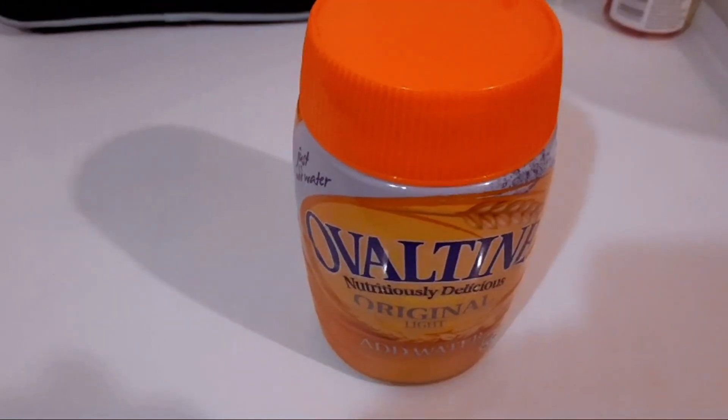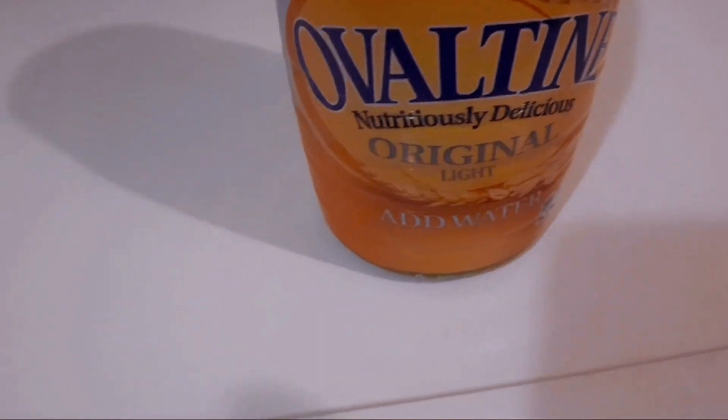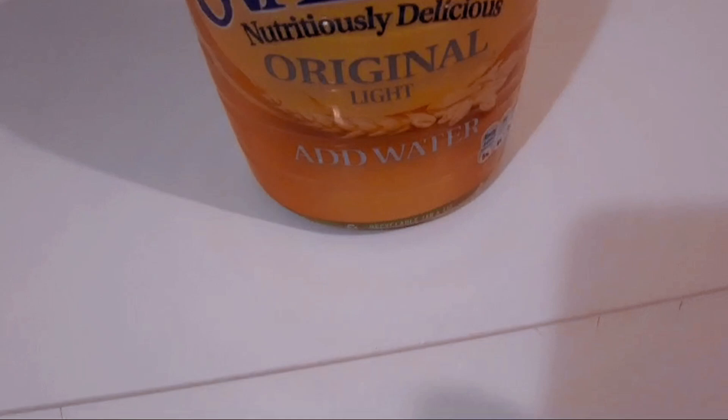Hi guys. Hello. This is Ovaltine. It is Nutritiously Delicious Original Light Add Water.